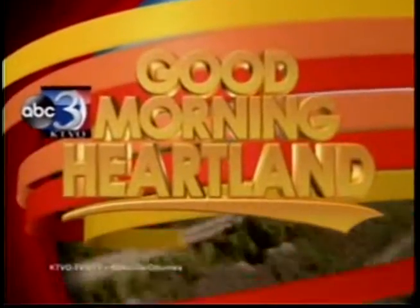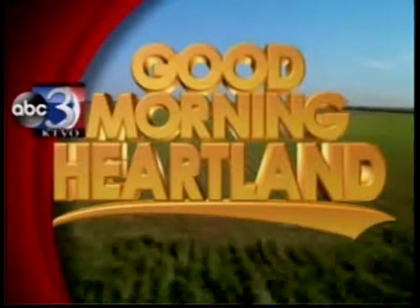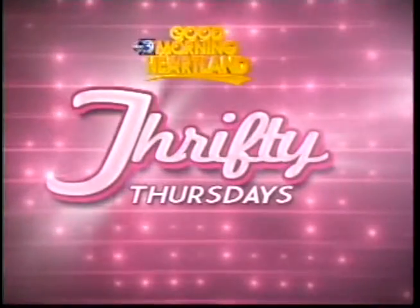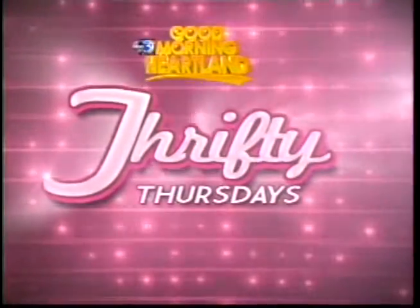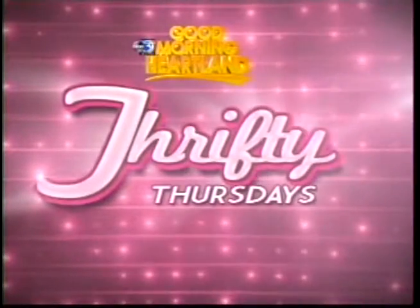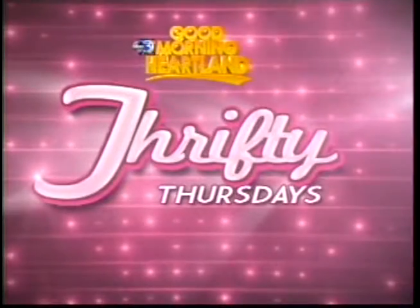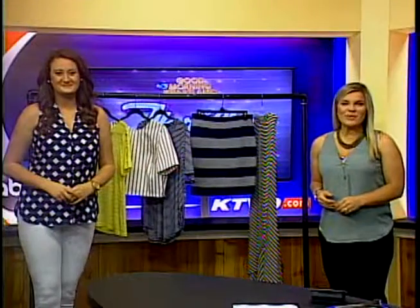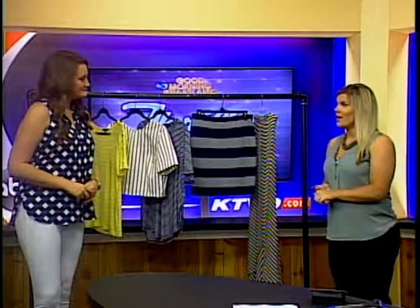This is KTVO's Good Morning Heartland. It's Thursday, which means it's now time for our Thrifty Thursday segment. And this morning, Katie is going to show us how to incorporate stripes into our summer wardrobe.